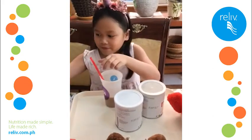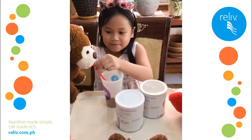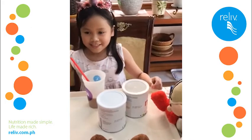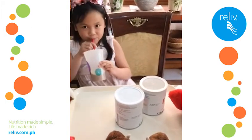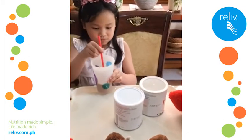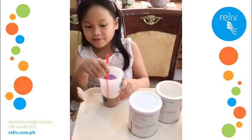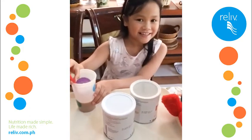Put a straw in — me first! Her friends also have some of her delicious shake. Thank you. Mmm. What does it taste like? Yummy. And how do you feel after you take your Relive Shake? Great, great.